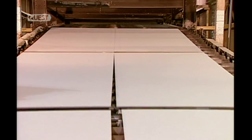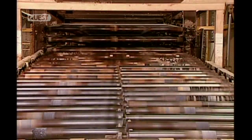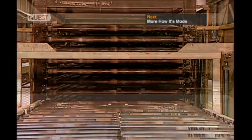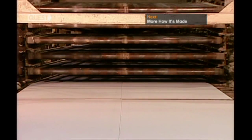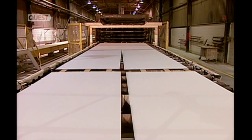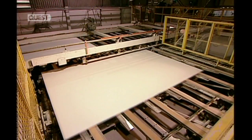The gas-fired hot air dryer is more than 150 meters long and has eight decks. The factory can cure hundreds of boards at a time. It takes 40 minutes to move through the dryer's four temperature zones, which start at 350 degrees Celsius and get progressively cooler.